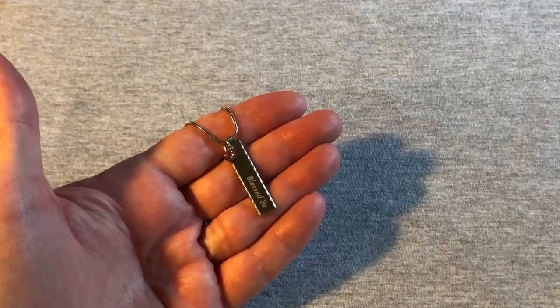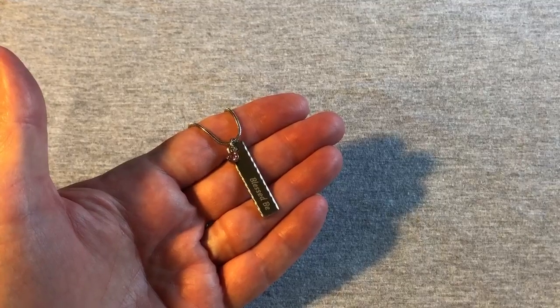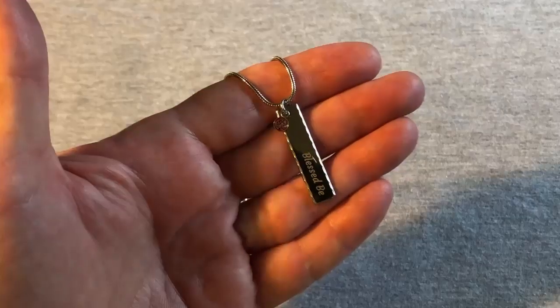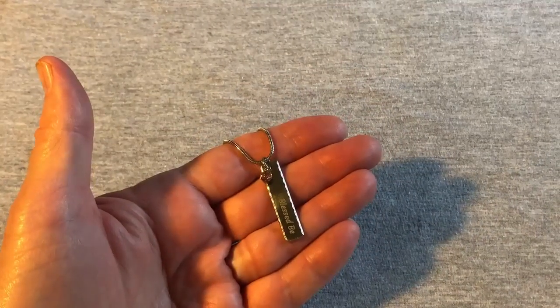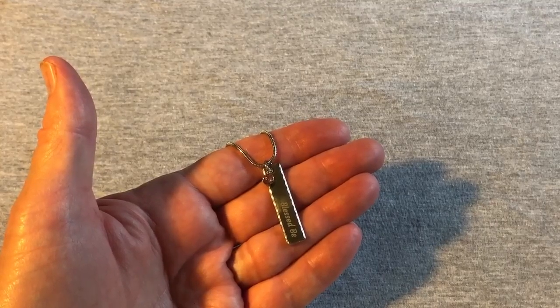This pendant is made from surgical 316 steel with a hand-poured liquid glass coating and an 18-karat gold finish for a clear display. It measures approximately one and a quarter inches in length and is made in the USA.